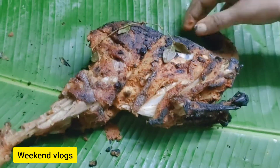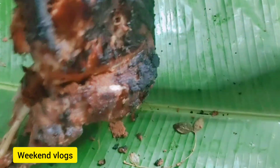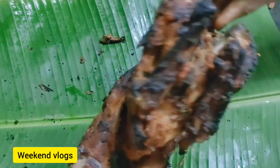I will try it. If you taste it, I will try it. If you like it, share it and subscribe.